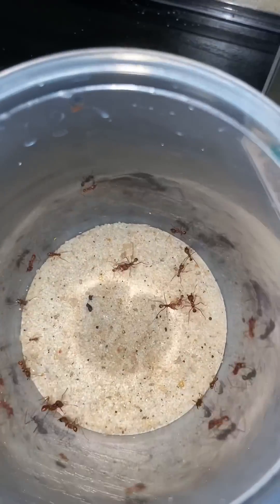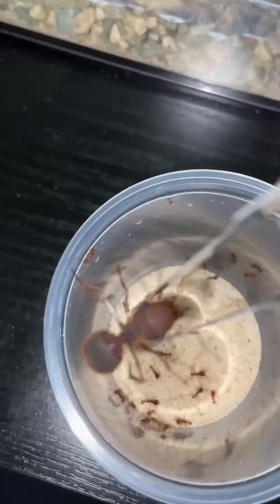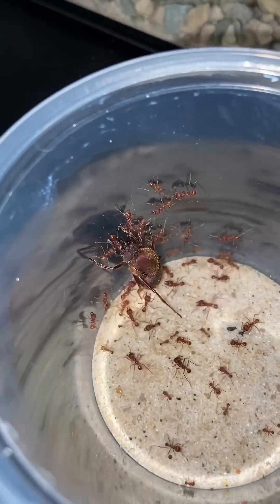With the majority of the workers moved in, it's time to move in Bertha herself. We're going to gently pick her up with these featherweight forceps and bring her inside and place her on the ground. There are only a few more workers left to move. Now that all the workers have moved into this new nest, we can actually see they're all starting to protect Bertha.